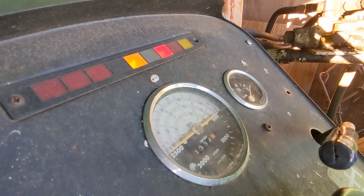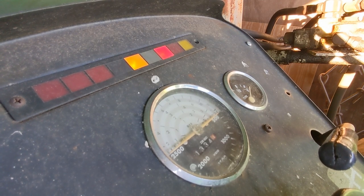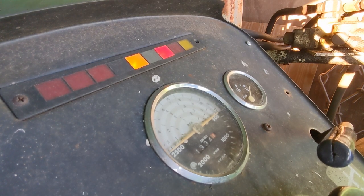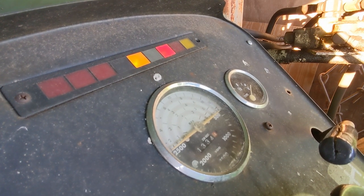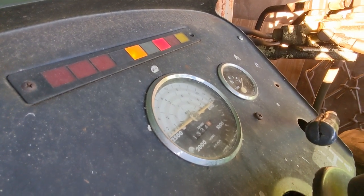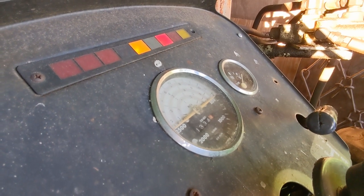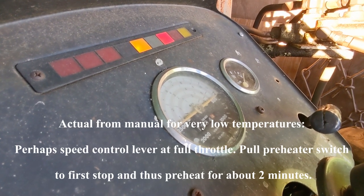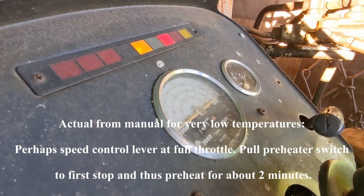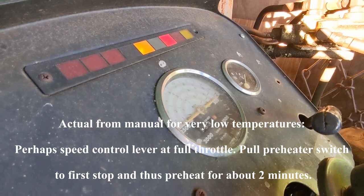There are two status lights — I just look at the color of those. You can see they got brighter, so I know the preheat is pulling watts through it. The book has directions for extreme cold weather starting and says to run the heater for perhaps two minutes.